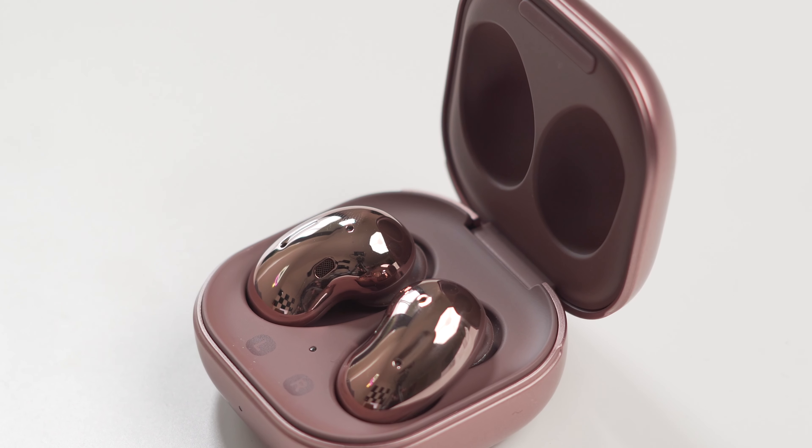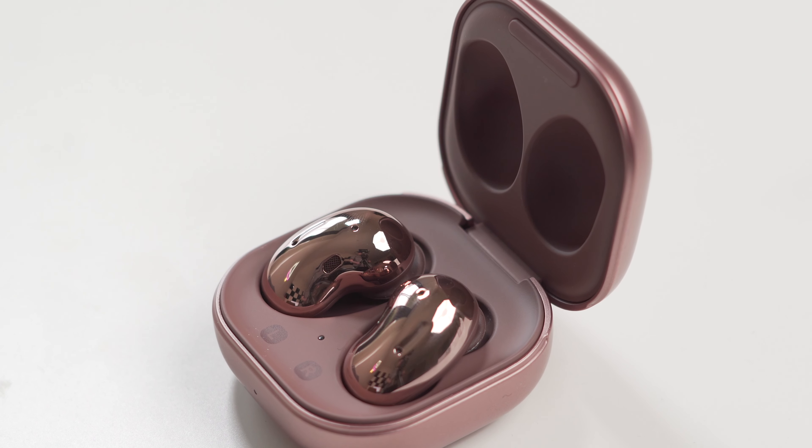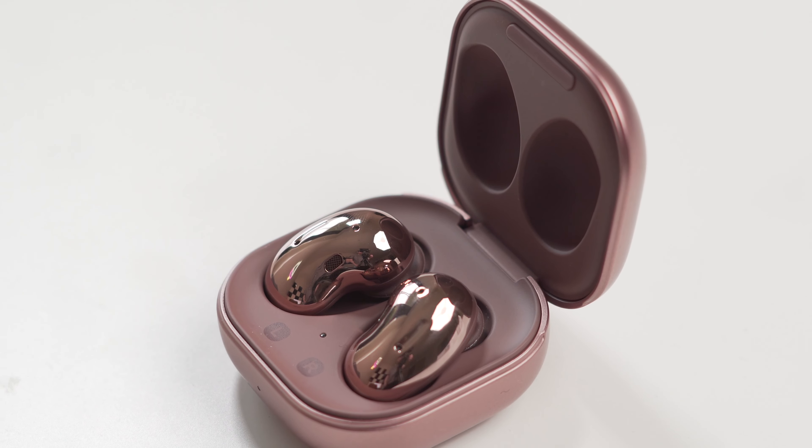The buds themselves — the colour puts me off, honestly it really does. The case colour is pretty perfect, it's that matte bronze finish which is really nice. But when you open up that case, you're greeted by that horrible bronze, shiny, chrome-y colour. It doesn't look very good. When they're in your ear, they just stand out a little bit too much — they're just a little bit too flashy. I don't want that from headphones; I want something that just sits in my ear and is a bit inconspicuous.